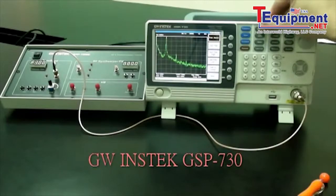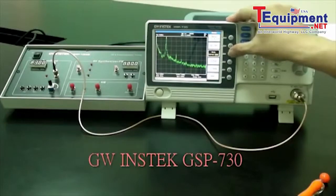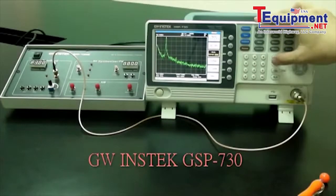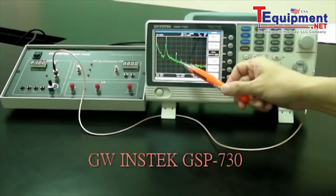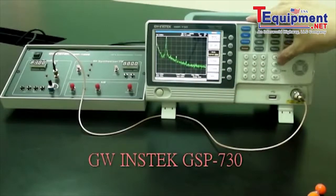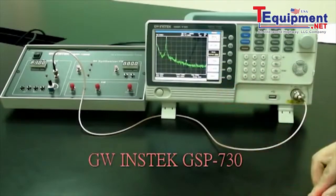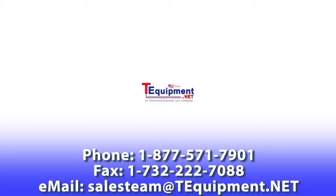Set the delta marker to the peak point of each harmonic. Press marker, then press marker F3 for delta. Enter 1MHz. Enter 2MHz — this is the second harmonic. Enter 2MHz again for the third harmonic. This concludes the demonstration.